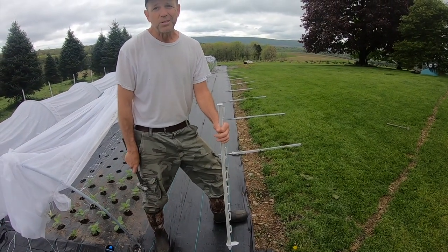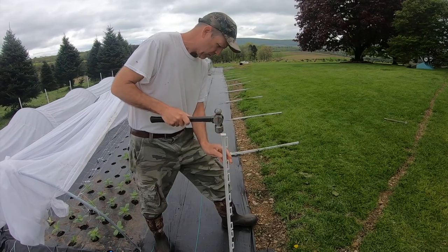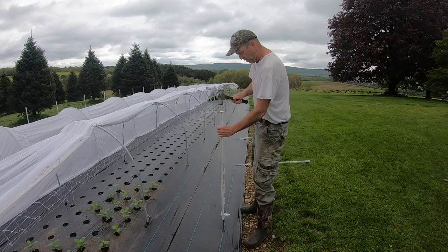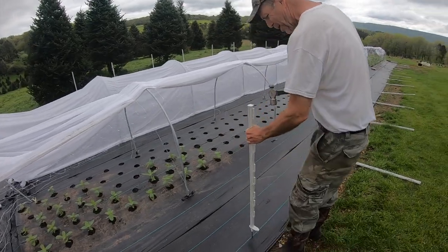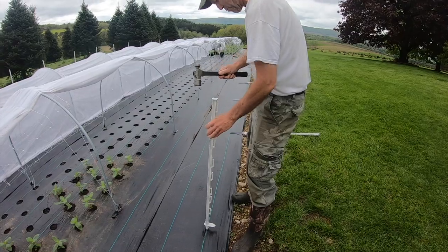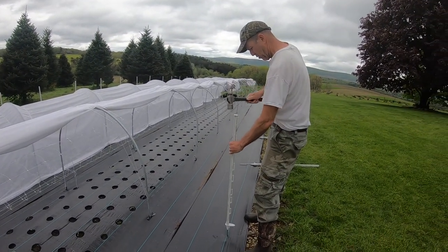Now we have a lot of rock here, so it's a real challenge to try to hammer these things straight. We do the best we can to get them straight so we have a nice-looking fence. That one goes in pretty easy. We're going to continue right down, lining it up on the mark and lining it up with our hoop. So we hit a rock — that's a problem, we're going to have to move it a little bit. We hate to keep putting holes in our black paper, but you have to find a place you can hammer it through. Sometimes you can power through it, sometimes you can't.